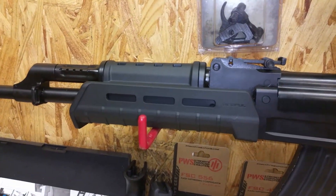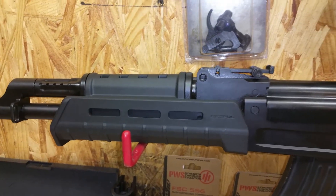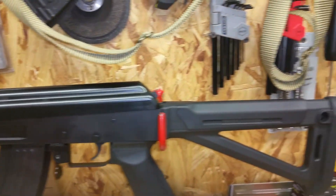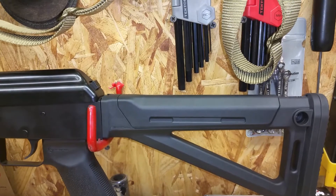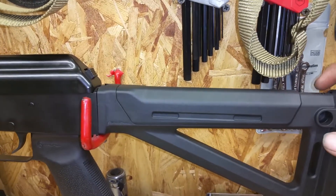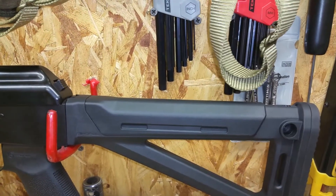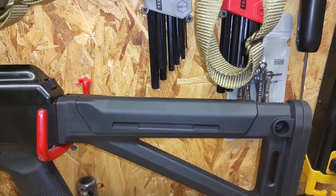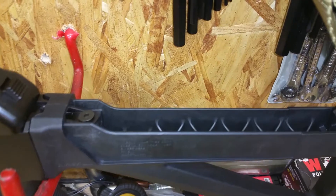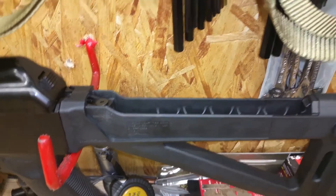We have Magpul furniture. The hand guards seem decent — there's metal lining on the inside to keep from melting down the plastic. We'll take that apart for a better look. We have their MOE fixed stock, which is pretty nice. It has a little button that when you pull to the rear, you can lift this off. With that button, this section comes off and you can store your cleaning kit or maybe some other things down in there. That's pretty decent.